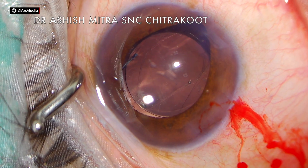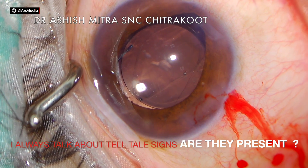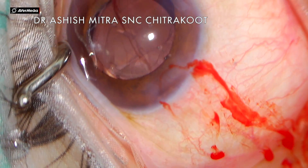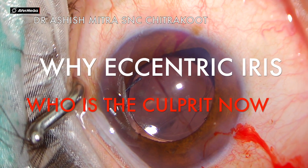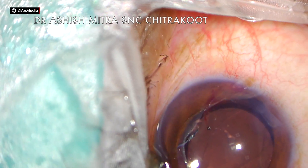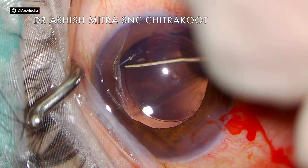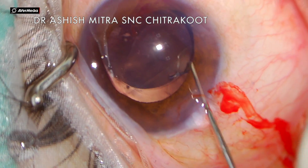Now watch — there is some peaking on one side, so I was in doubt whether vitreous was present or not. Initially I tried sweeping the iris repository but could not find any vitreous tags in that area. So what is lifting that iris? What is pulling it? Probably one of my haptics is not in the sulcus — not in the right plane — and that is causing the iris to have that eccentric configuration on one side.